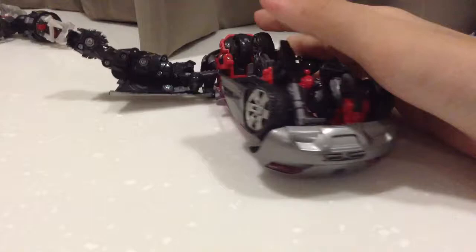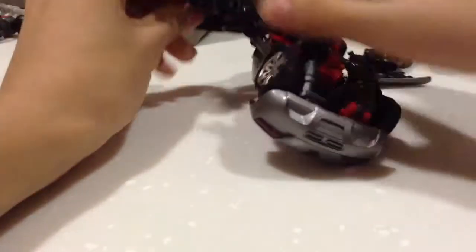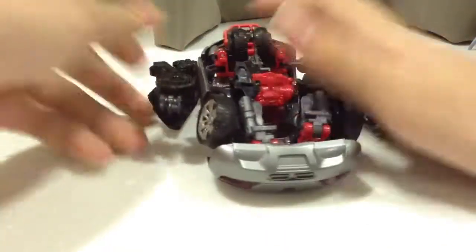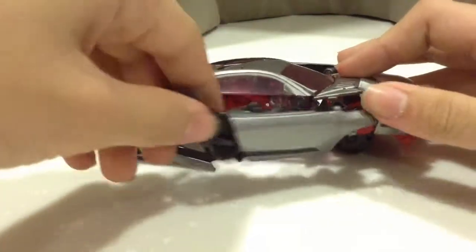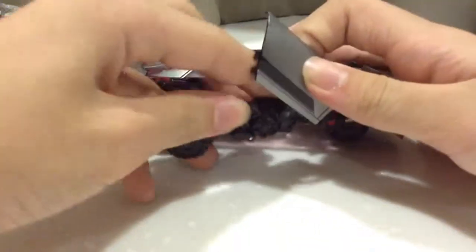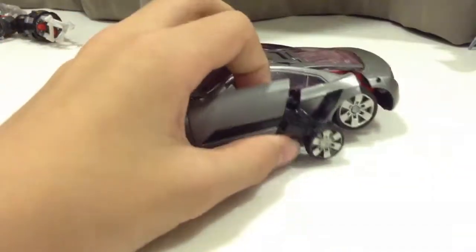And then we're supposed to do it to the left side as well. And open this up — go open all the way out. So the next step is to push this back down, back down like that. So it's supposed to look something like this right now.